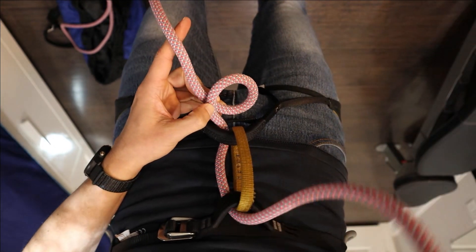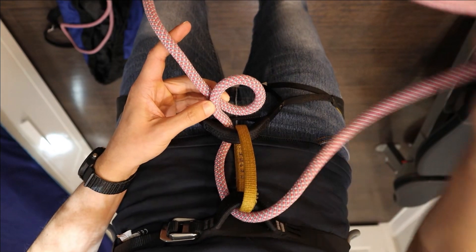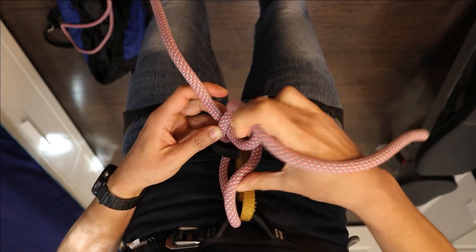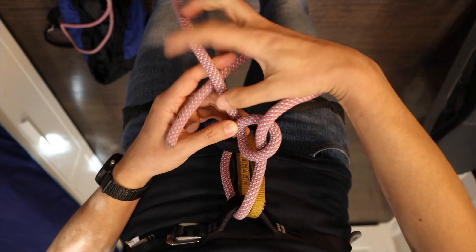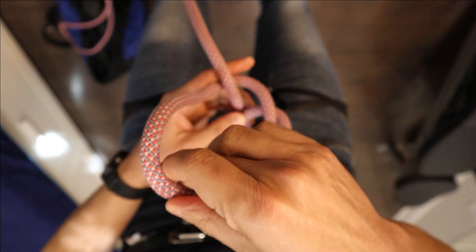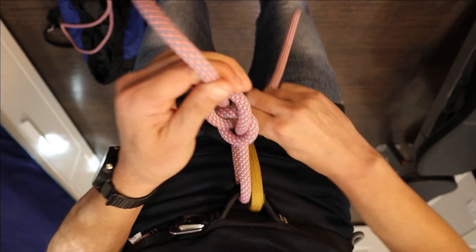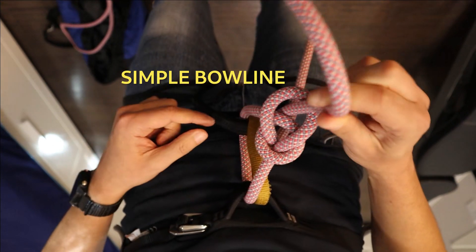Take the tail and pass it through the nipping loop from the bottom like so. Then pass the tail around the standing end from the back like so. And one more time, pass the tail through the nipping loop but this time from the top like this. Give it a little bit of shape so we can look at it. And what we have done — we have formed a simple bowline.